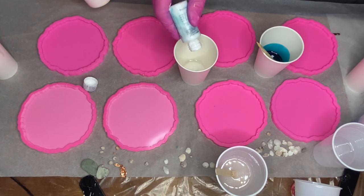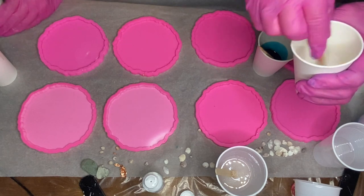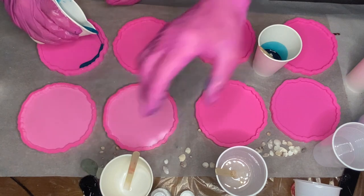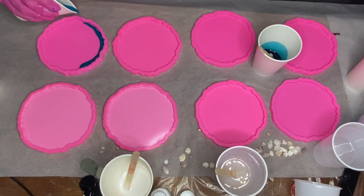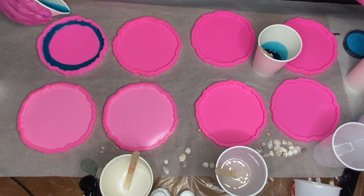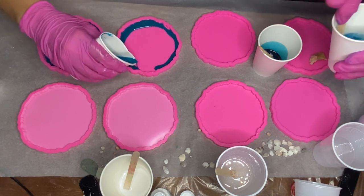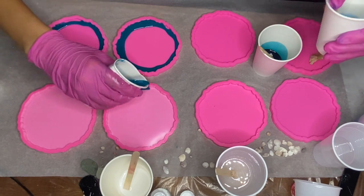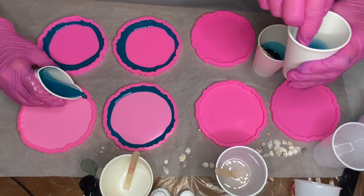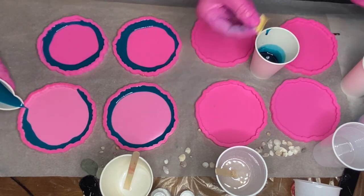I start to pour my darker shade of blue pigmented resin around the edges of my mold, while my mom continues to mix in her pigments and uses tape to make sure that there are no small dust particles in her silicone mold.